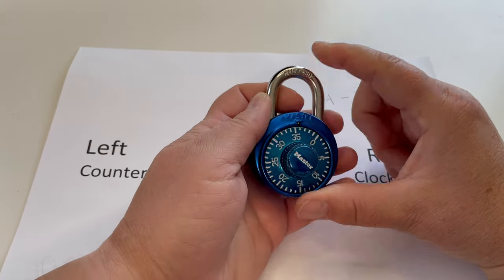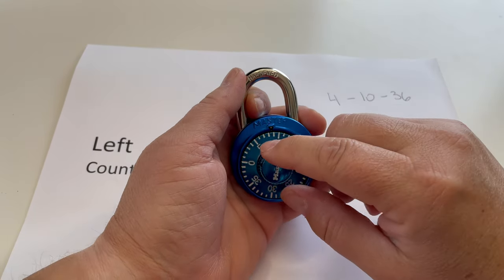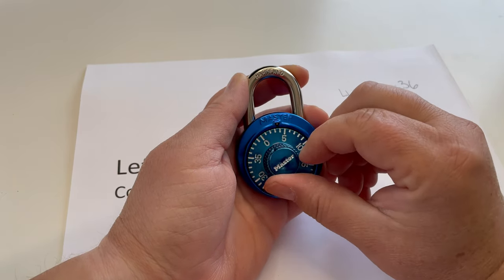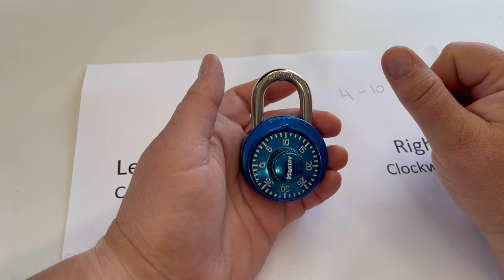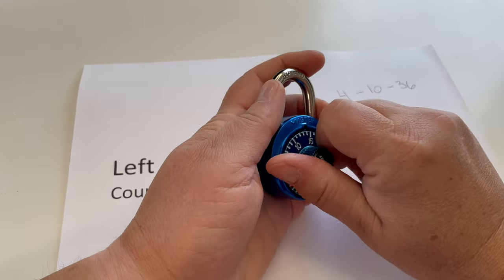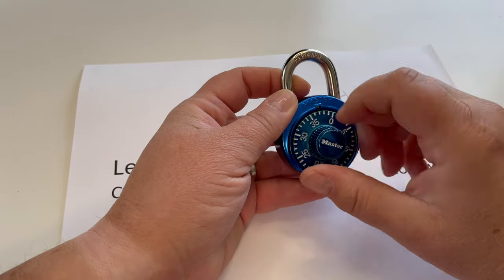A little trick I used to do in school was when I was done at my locker, I would come back and do the first two numbers. So I'd go 4, 10, and then just leave it there. So when I came back to my locker I could just go boom — 36 — and open it up, so I wasn't in such a rush. Just wiggle it around and that'll mess things up inside.